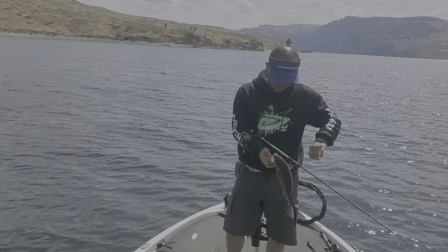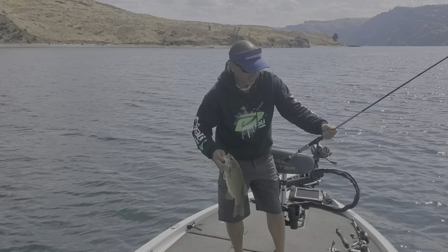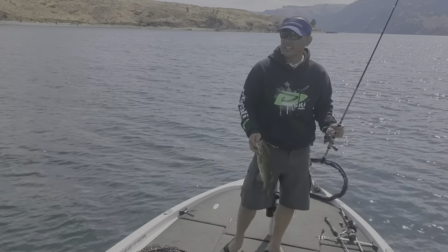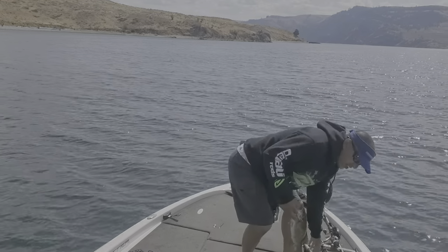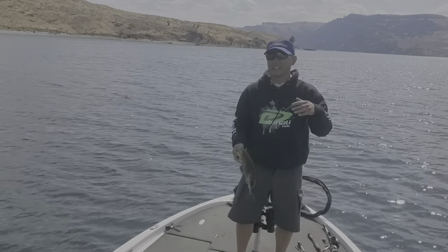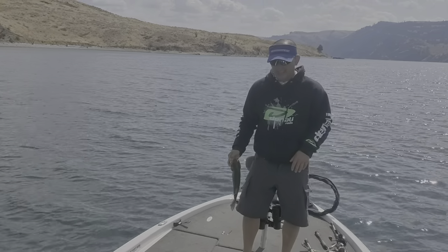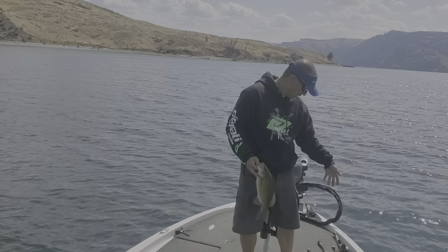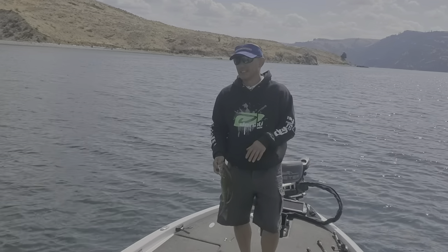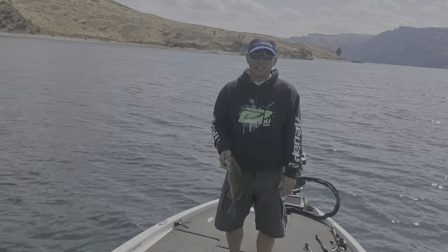I'm using the Denali Lithium 610 medium light action rod. I've asked for this — I asked, hey, are you going to come out with a medium light rod? Because up here in the northwest we're using light line, ultra clear water, fishing for smallmouths and things like that. And they came through, and I'm liking it. It's sensitive, it's lightweight, you can catch big fish with it. I've caught, I think, a three pounder with it this weekend.